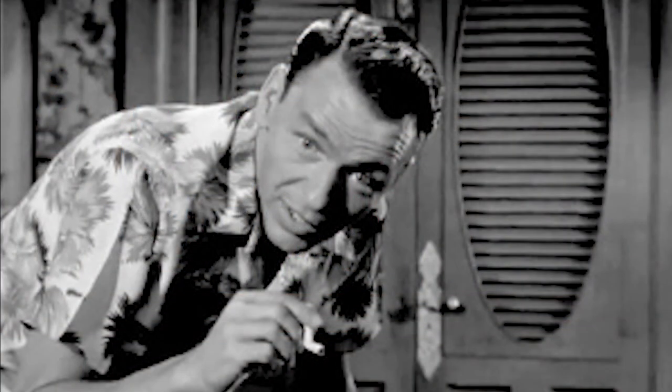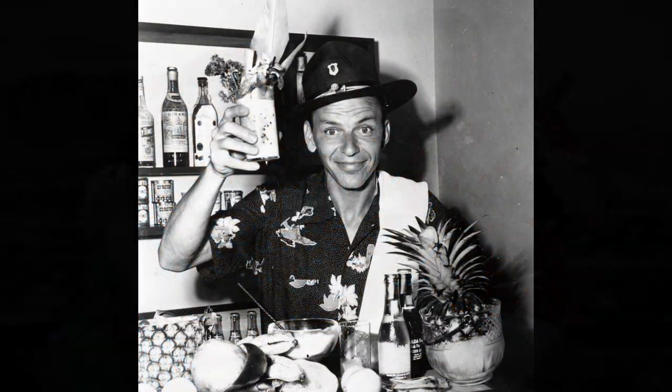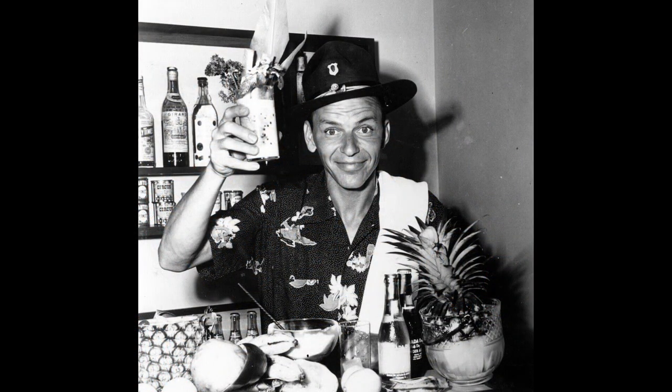Frank Sinatra had made the movie From Here to Eternity in Hawaii. Elvis made a few movies in Hawaii, wearing one of the shirts from Blue Hawaii — this is a reproduction of one of the shirts he wore. Frank Sinatra did not drink or smoke when recording an album, but when he wasn't in the recording studio he was out drinking and partying, and one of his favorite drinks was a tiki drink called a Navy Grog.